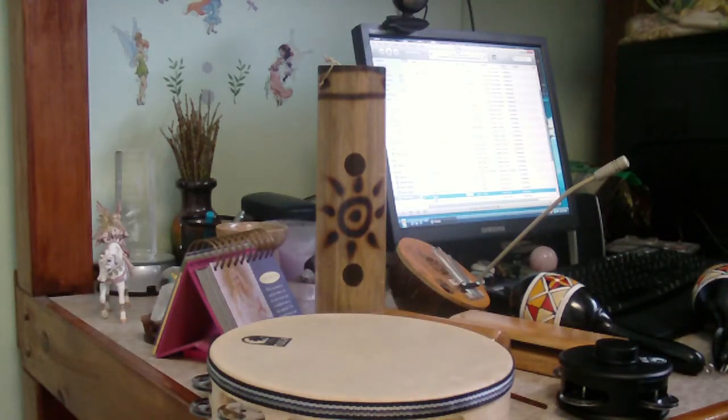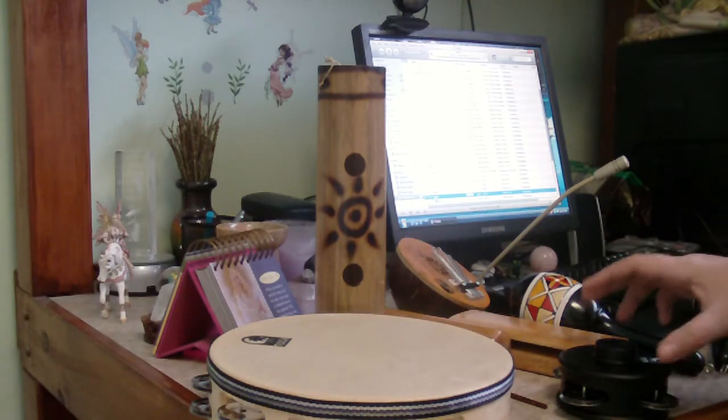Hi guys, I wanted to show you some of my new percussion instruments that I got last week from Toko Percussion.